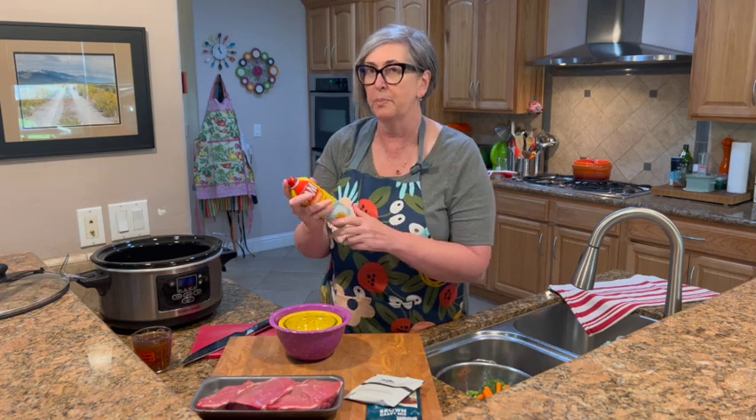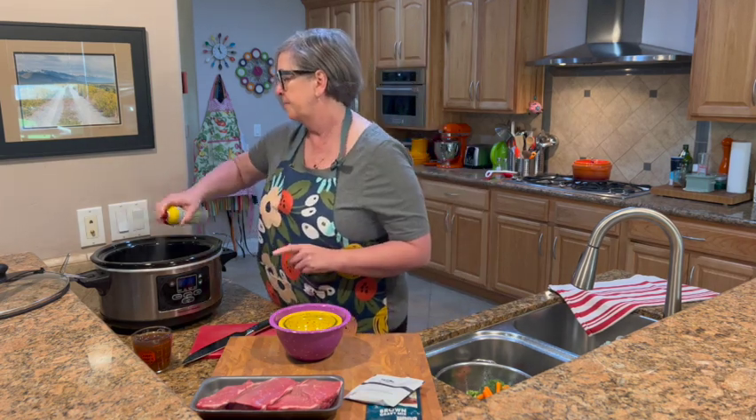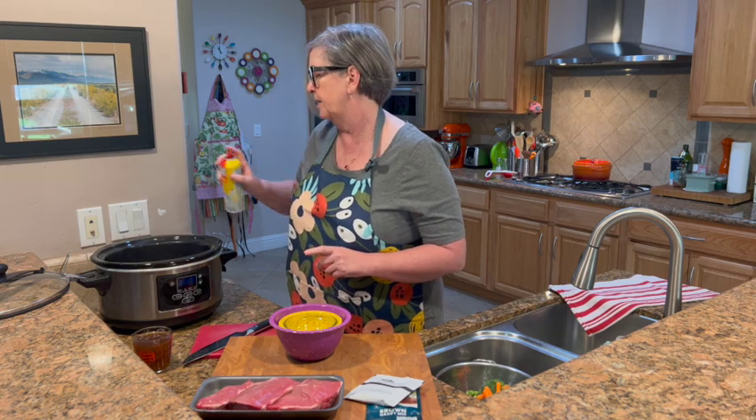Before we get started and put everything in the crock pot, make sure you spray it first. We want that clean-up to be super easy, that's why we spray the crock pot. You could also wipe it down with oil, but this is just easier and more simple.